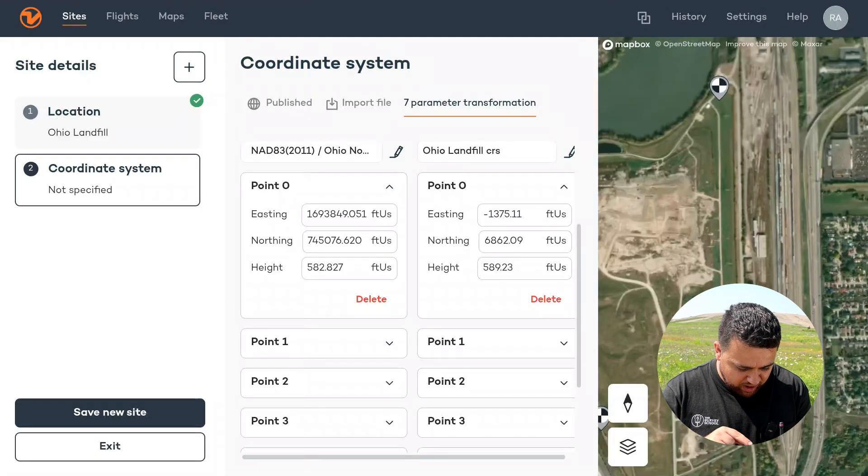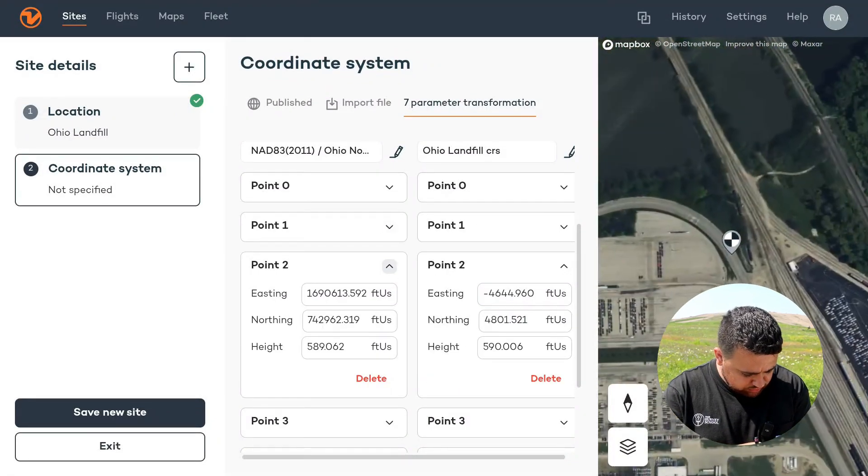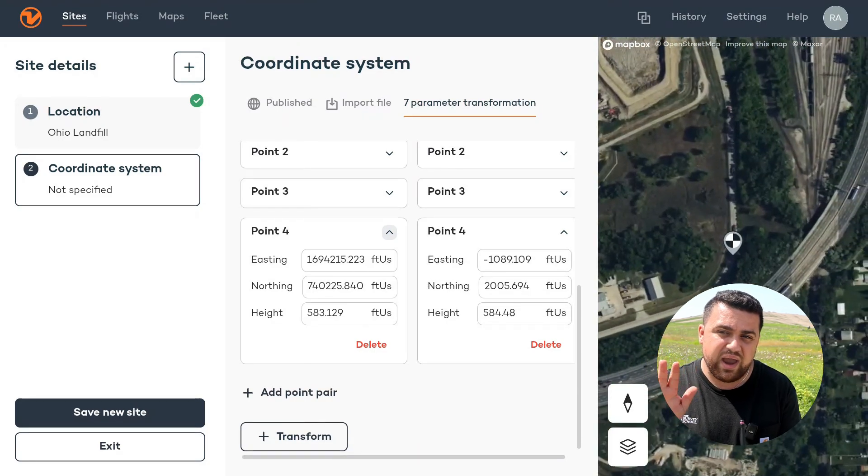I've got all of our coordinate pairs here. We've got point zero, point number one, two, three, and four — that's five pairs in total.